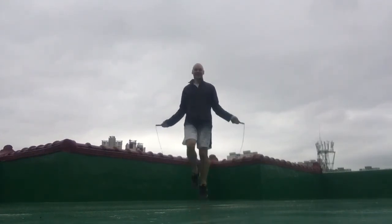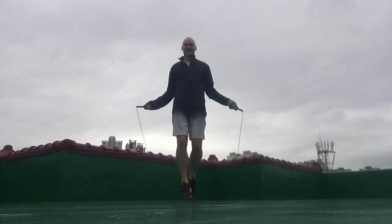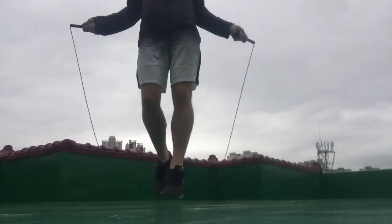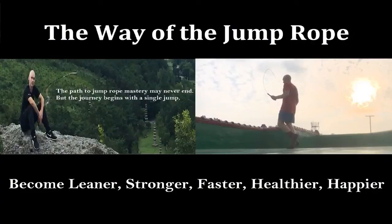So that is the boxer's can-can jump. I really hope that you found this video helpful. If so, please don't forget to like, share, and comment, and for lots more fitness and jump rope videos, subscribe to my channel — The Way of the Jump Rope. Thanks for watching, until next time.